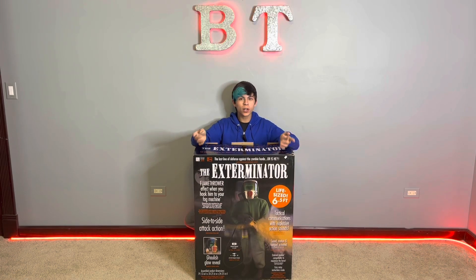Hey guys, it's Brick Thunder, and today we're going to be unboxing, setting up, and doing a demo of Techie Design's The Exterminator.